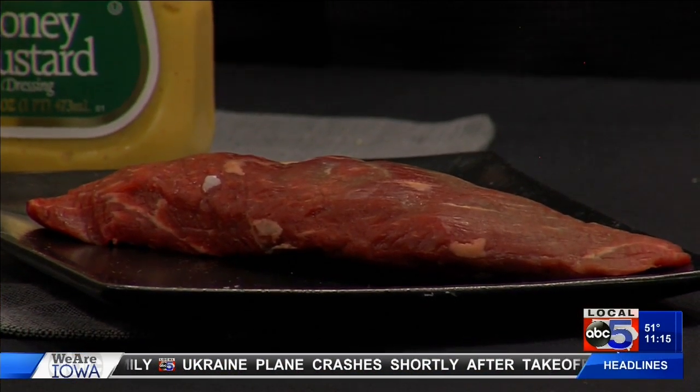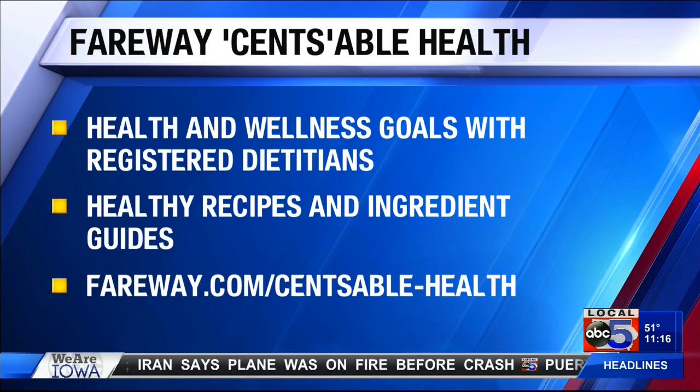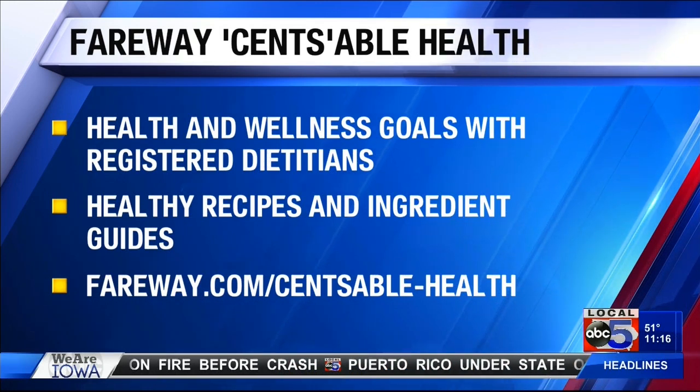I used a shoulder tender for my protein and then honey mustard for my dressing to kind of bring it all together. You could also use a vinaigrette if you like that better. Not too much — just enough to give you a little flavor and a little bit more fat to help you digest and absorb some of those nutrients.